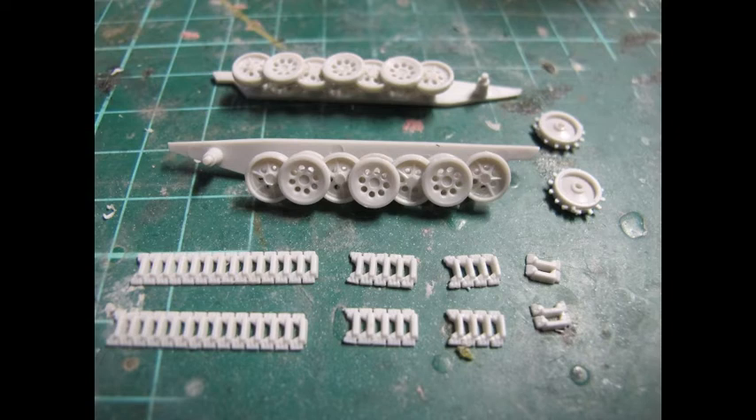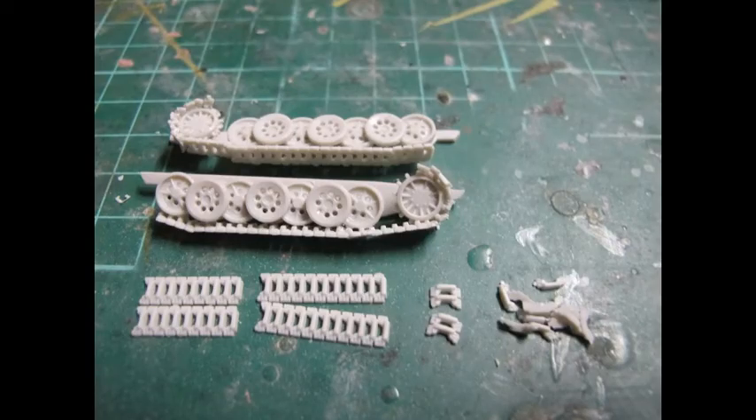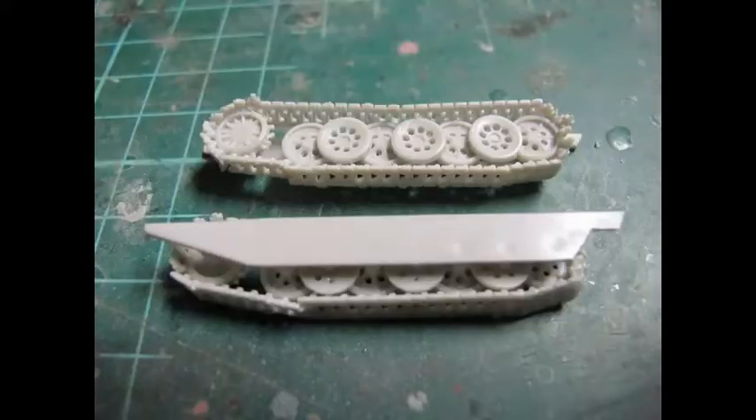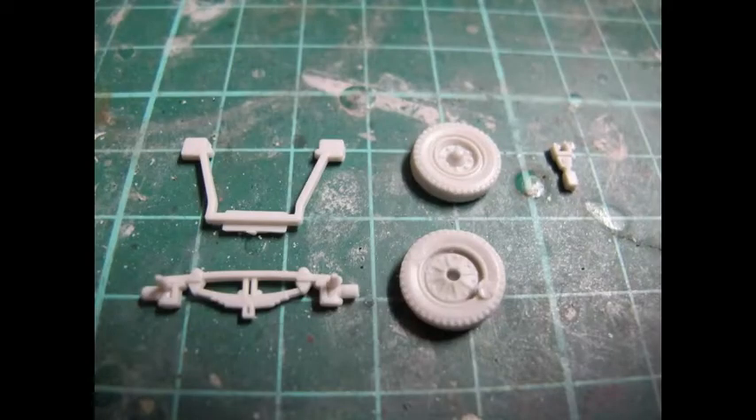The first step starts with the bottom of the vehicle and setting up the internals of the seats, the crew benches, and a little bit of detail of the driving wheel, the gear sticks and brakes — which is a nice touch, even though the majority of this will not be visible — followed by the wheels and the tank tracks.